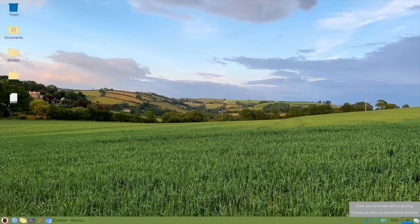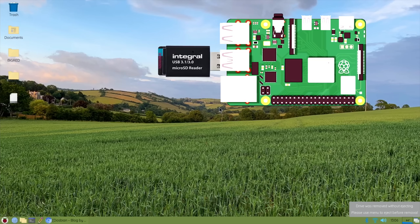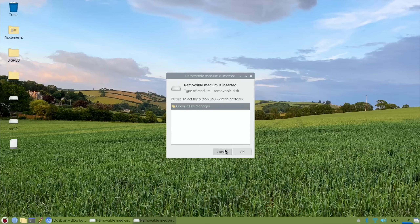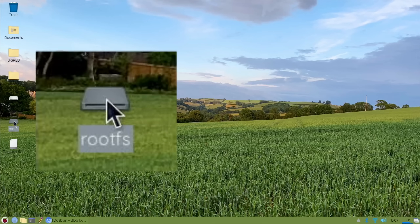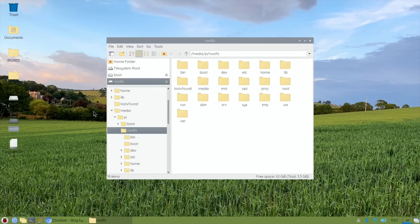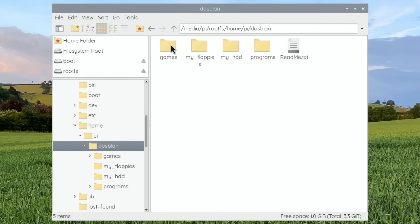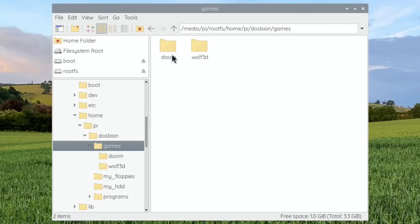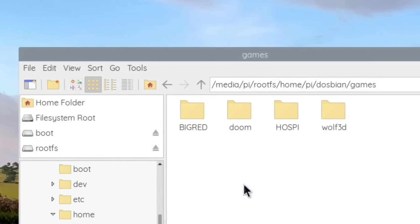So let's drag Big Red Racing and Theme Hospital and drag them into that folder. There you go - that's done, that's all you need to do. So at this point, if you want to overclock to get better performance for your Pi, you need to have a fan for some sort of active cooling. If you're not using a fan on your Pi, don't overclock - just leave it as it is. It will run most games fine.